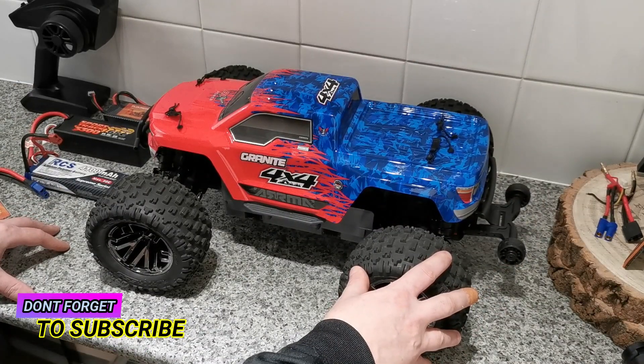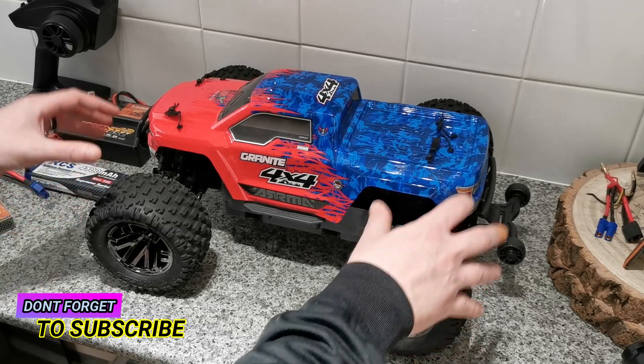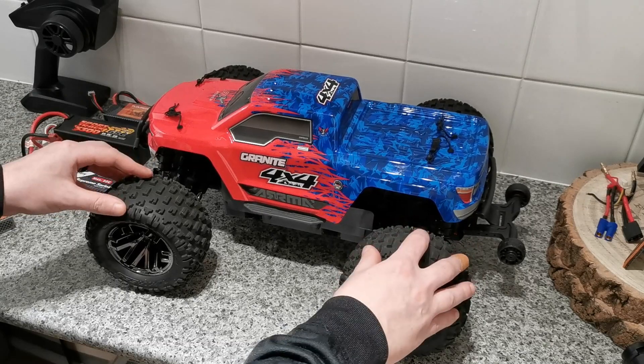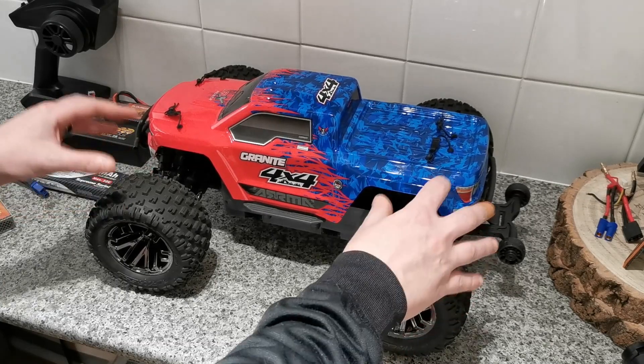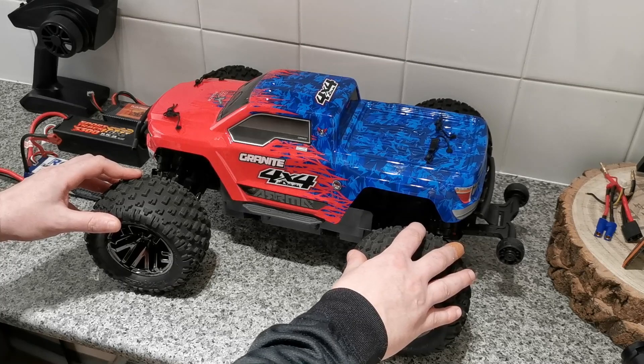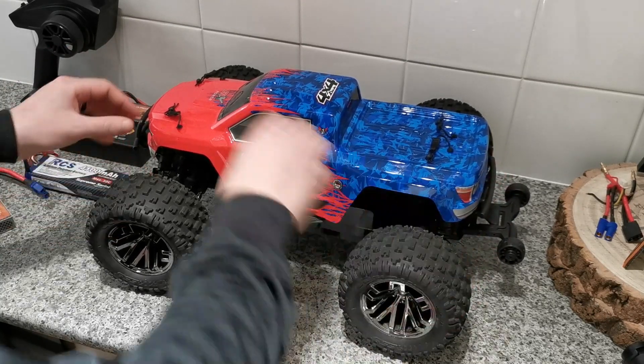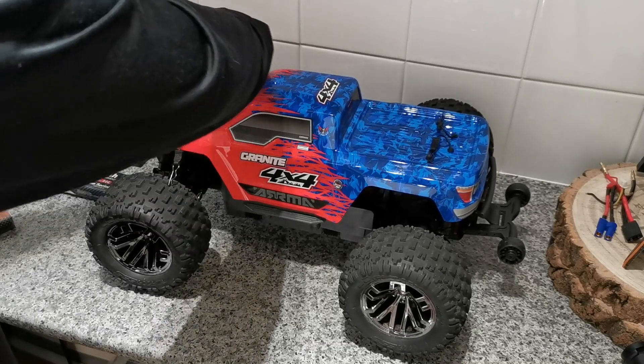Hello everyone, Mark here, hope you're all doing well. I thought I'd do another quick update on my Arrma Granite 4x4 Mega BLX. As some of you know, I bought this not so long ago — just over a week ago — and right out of the box I had a faulty electronic speed controller.